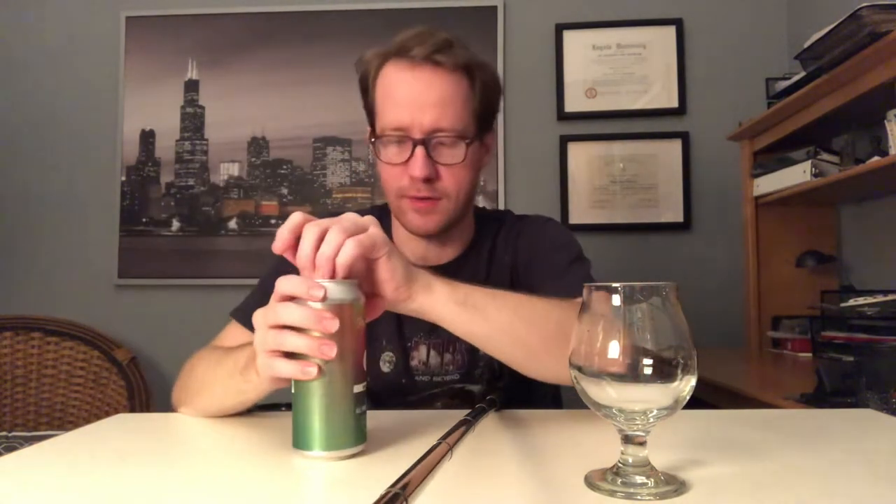And this is canned. This can does not have a date, but it was only like two weeks ago. So I'm expecting to like this — I'm a pretty big Other Half fan. But we'll see if it maybe is a little too yeasty or sweet. That's what I found with a lot of Phase 3 IPAs.